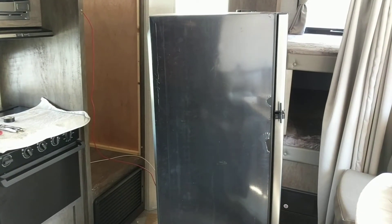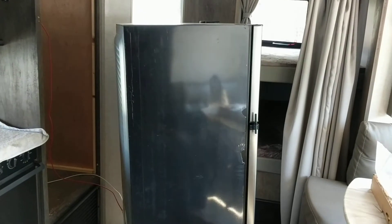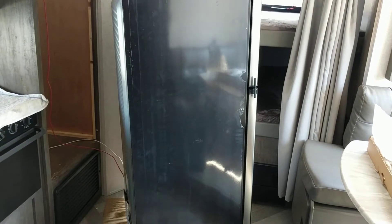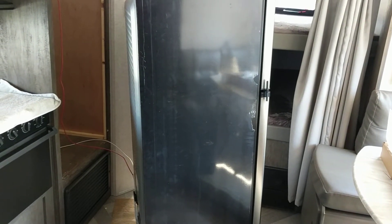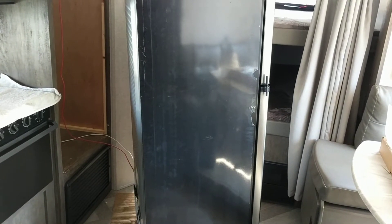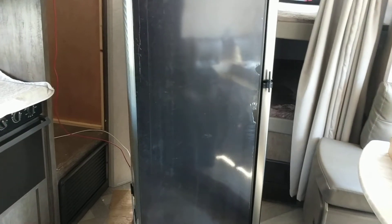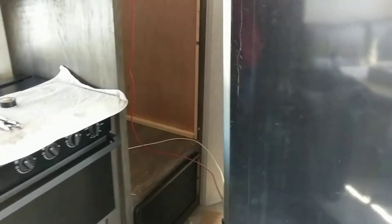The one thing that we have noticed is without an on/off switch, we cannot defrost the fridge. When we bring the units back in after a rental, we defrost the fridge so we can clean them out really good. So we have to add an on/off switch to turn these fridges off, or it'll never defrost.